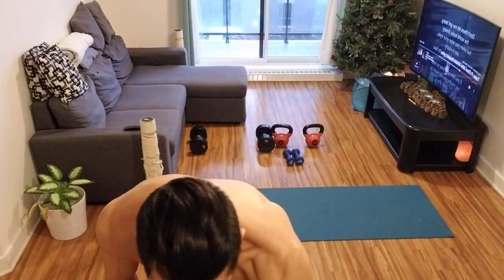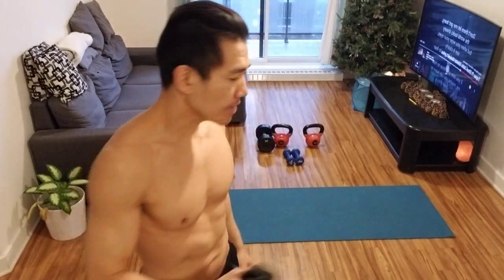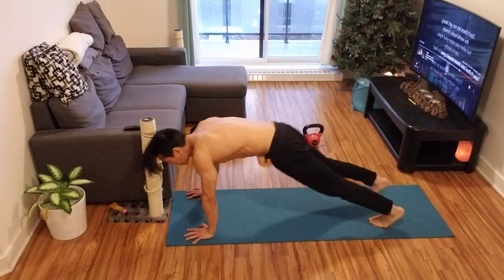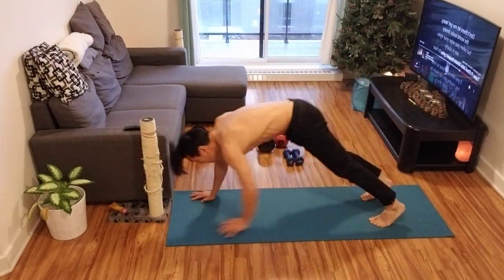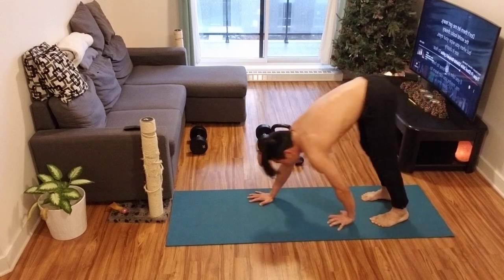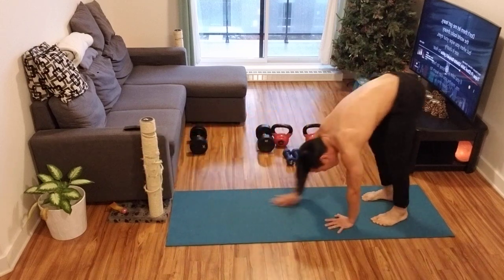I'll stretch a little bit at the end, but maybe I'll make another video for the stretching so this one doesn't last an eternity. Let's start with the general warm-up — I'm not going to describe it too much, but I will a little bit while I'm doing it. When I get to the exercises, in between rests I'll give you some tips and tricks on why I do certain things.